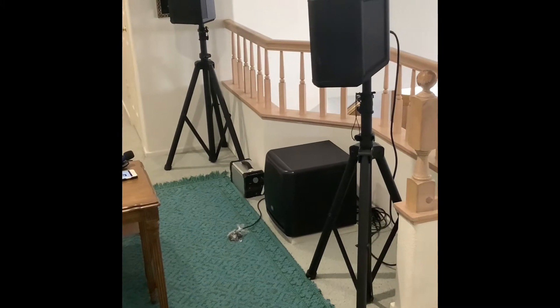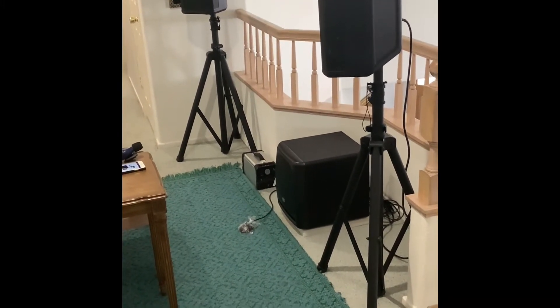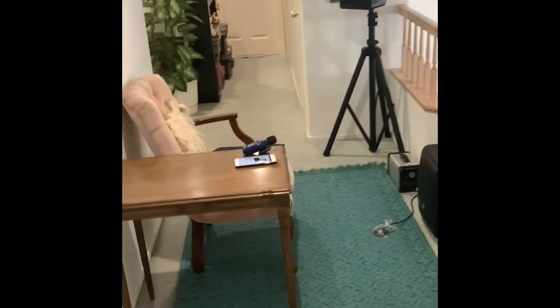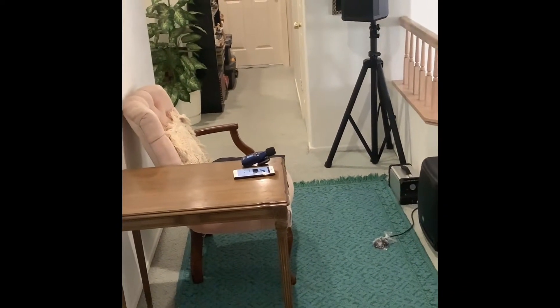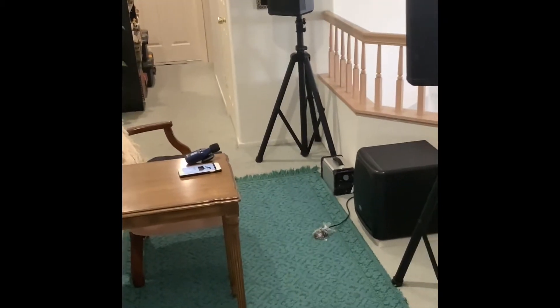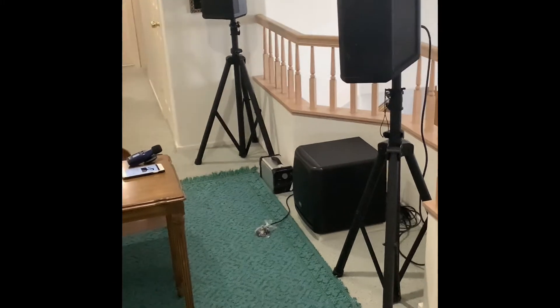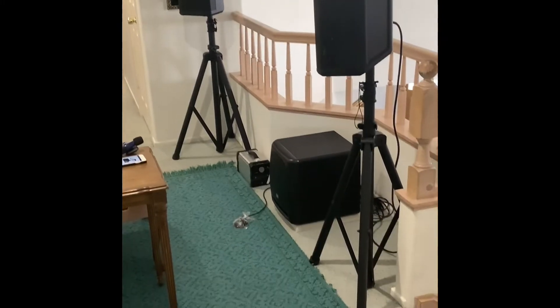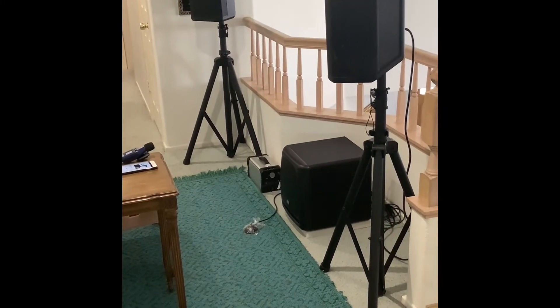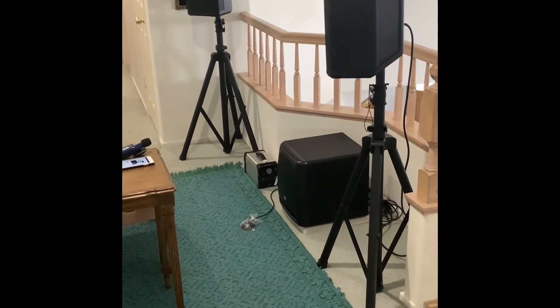The speakers are five feet apart and the listening position is about five feet, so it's almost a perfect triangle, which is good. But five feet apart is pretty tight for speakers — they call this near-field listening, and I've never tried this before with a live sound system, so this was a test to see what it would sound like.